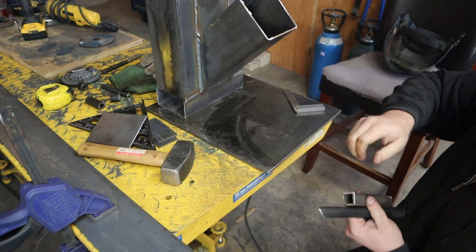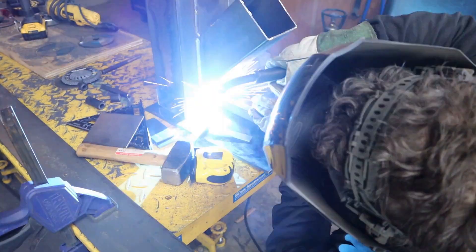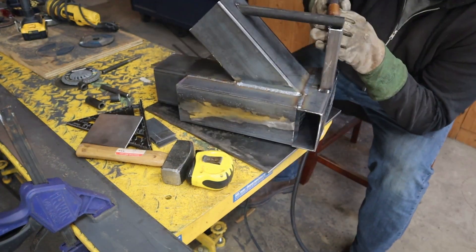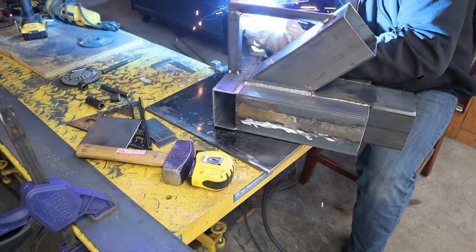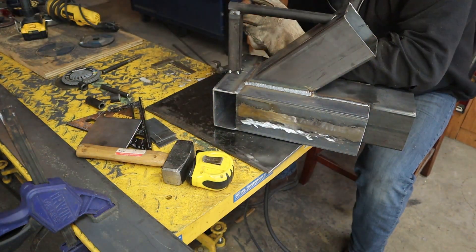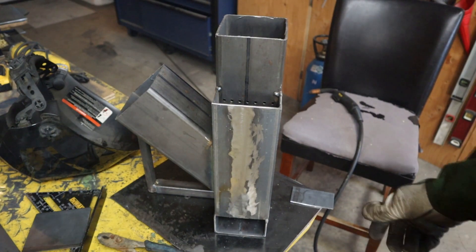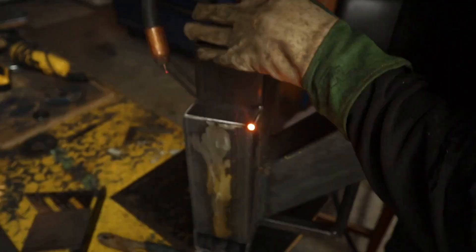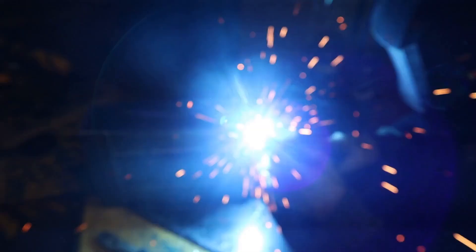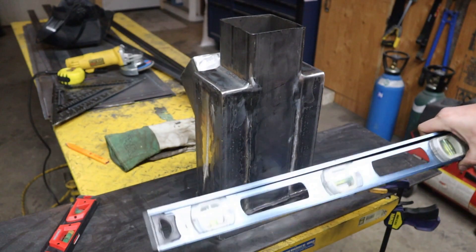Okay, we are going to fit the base up now. Alright, time to put the caps on the secondary intakes here. Okay, we are going to set up on the table. I have made sure everything is level and square.